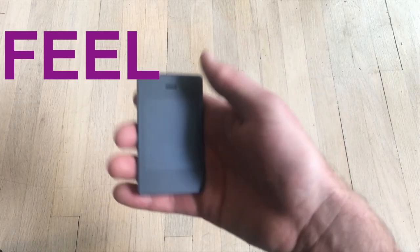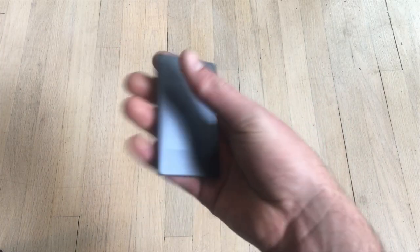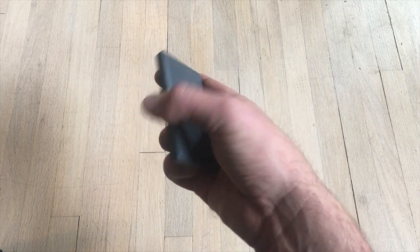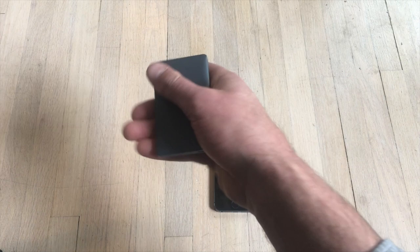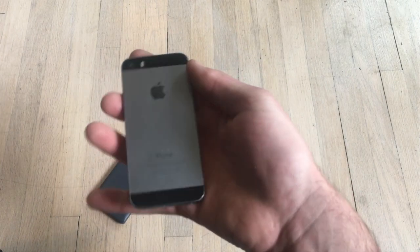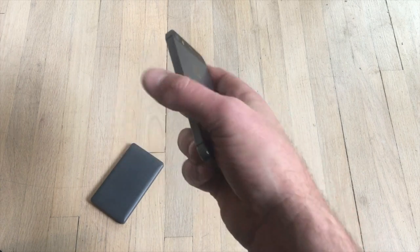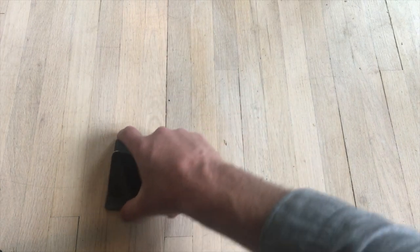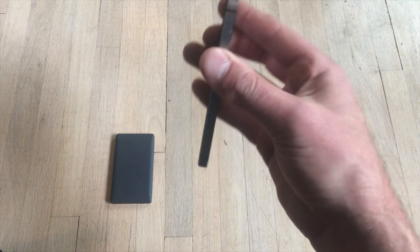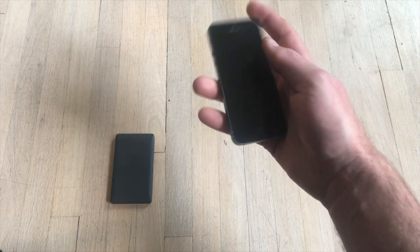Both devices feel excellent, though I may prefer the Light Phone's soft feel out of case, versus the iPhone's rather more angular and sharp feel. However, I think the iPhone gives you a better grip to prevent from dropping it.